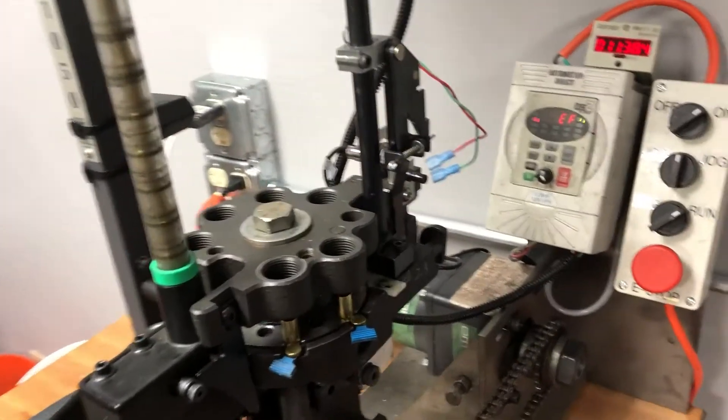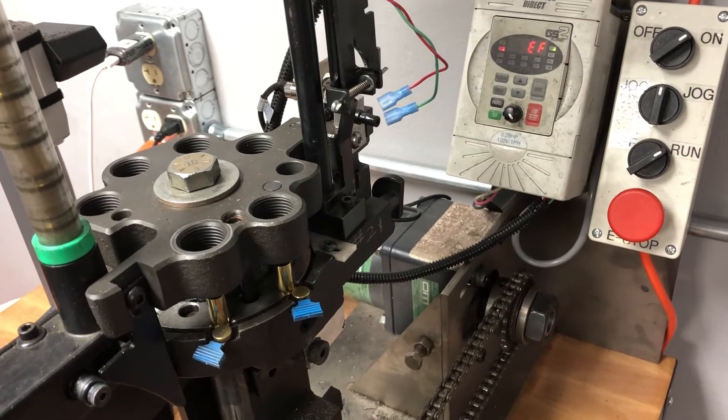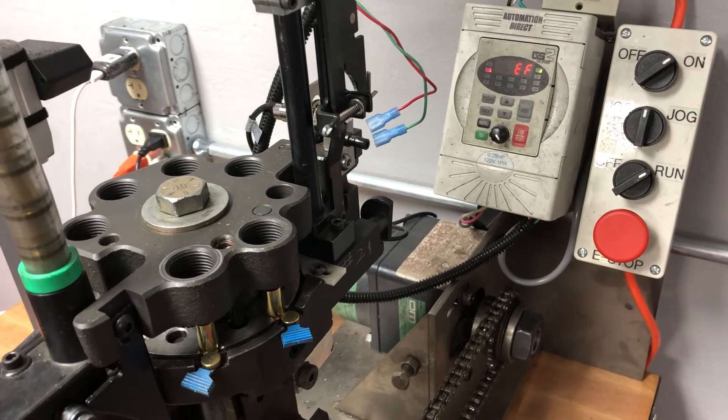Well, as you can see, that was running at 5,000 rounds an hour, and we just primed 100 cases in probably about a minute.